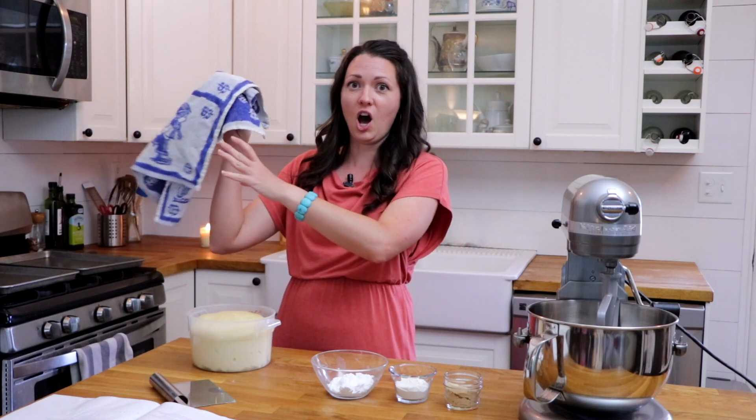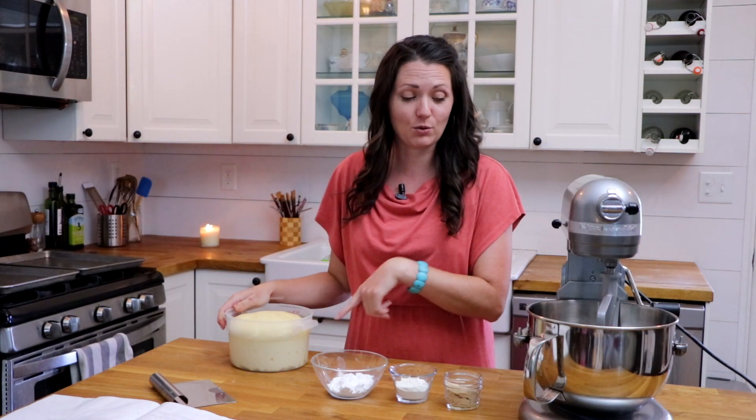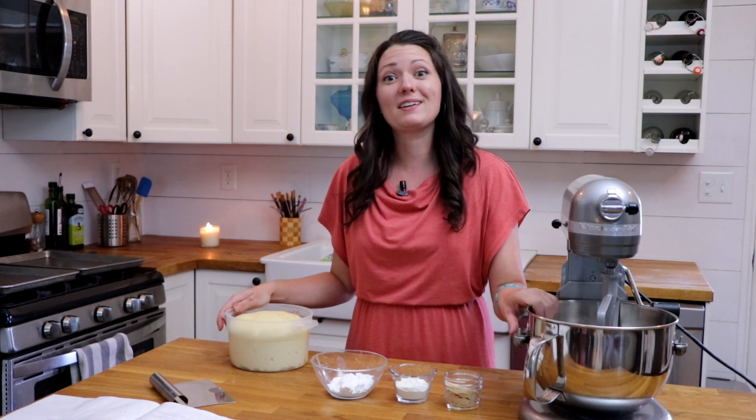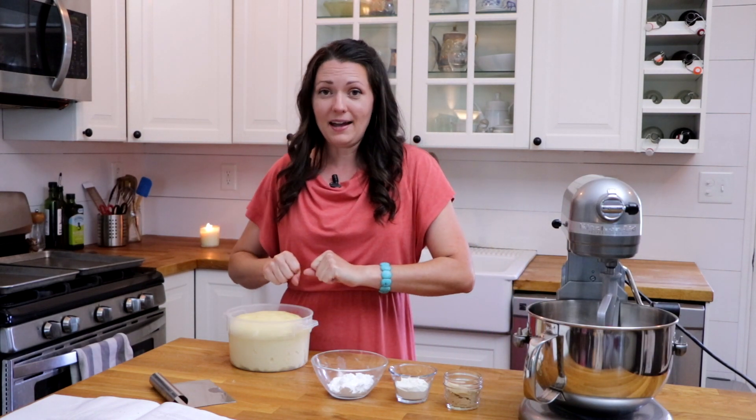It is a little bit more than two hours later. My dough took its sweet time rising — with all the eggs and the butter and everything, it's a pretty slow-to-rise dough. But it is finally ready. I transferred it because I needed the mixing bowl to make the topping. I've got this dough, and now I am going to dump it out and divide it up into 12 buns.